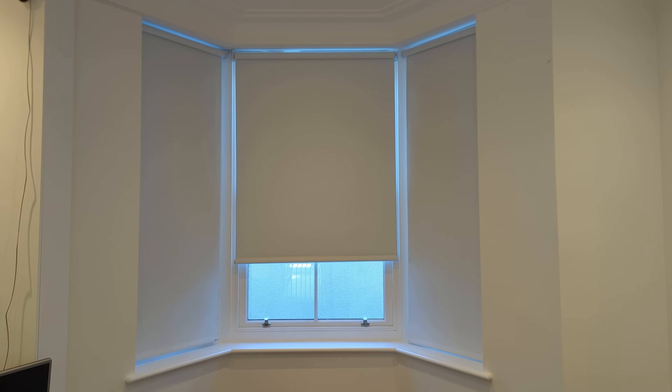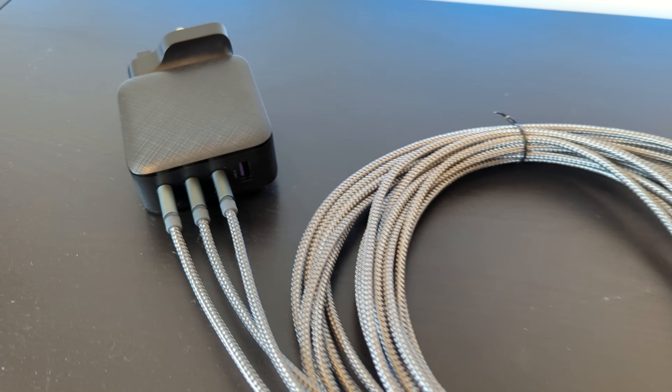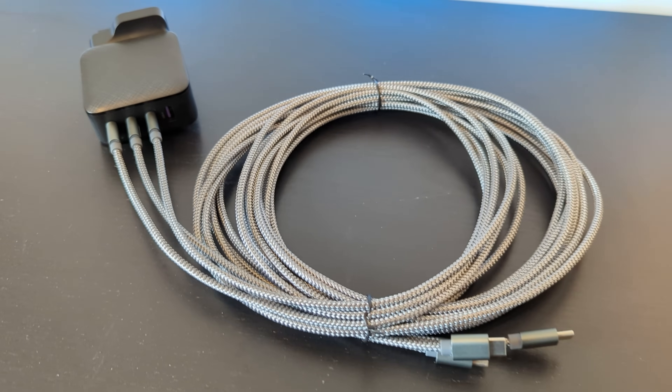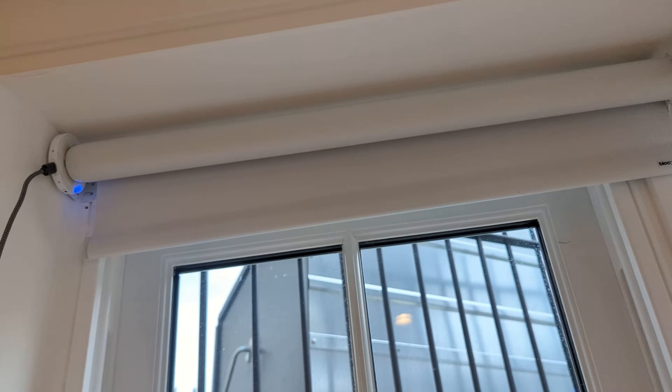It doesn't happen that often — maybe every six to eight weeks — but inevitably one of the blinds will get stuck halfway down when it's due to close at sunset. It's stuck this way until I plug in this stupidly long USB cable to a power outlet, wait for it to charge just the right amount, and then it can be unstuck. Because it's an electric motor there's no manual way to lower the blind, so anyone from the street can just stare into my house. It's really annoying and it's made me seriously hate battery-powered smart home devices.